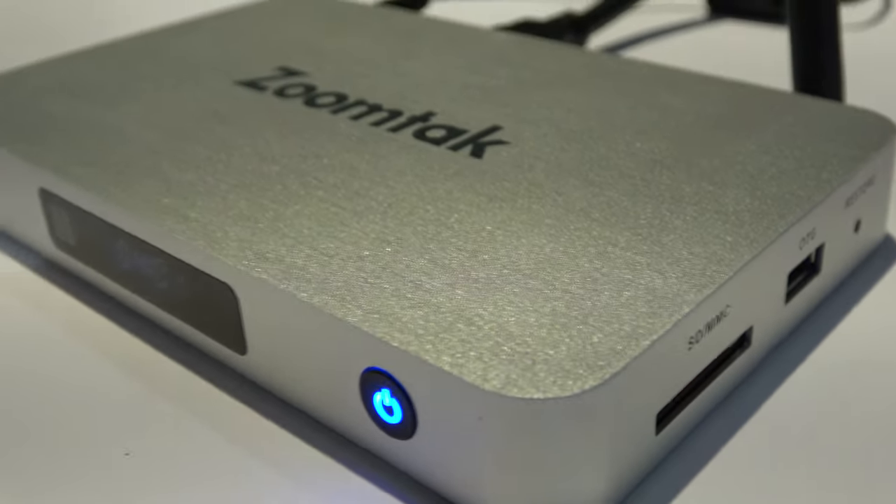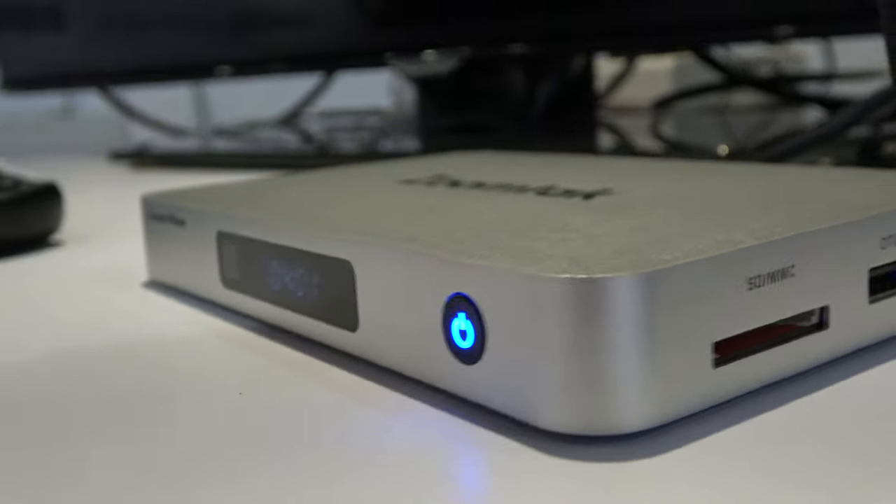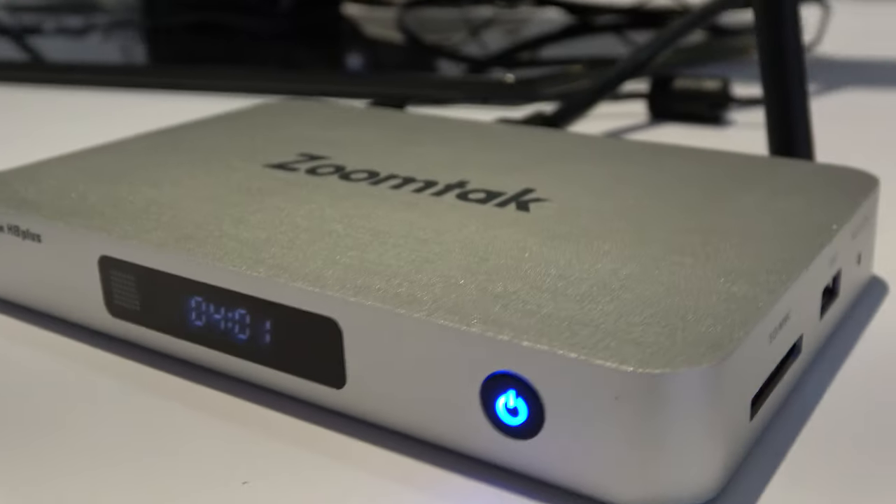And there you have it — the H8 Plus. Quad-core with Cortex A53. An affordable TV box.